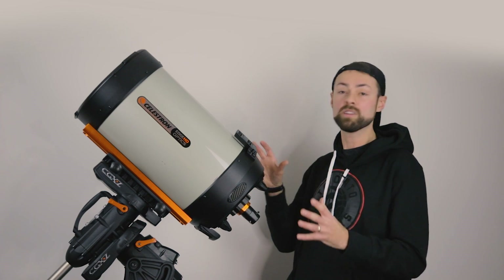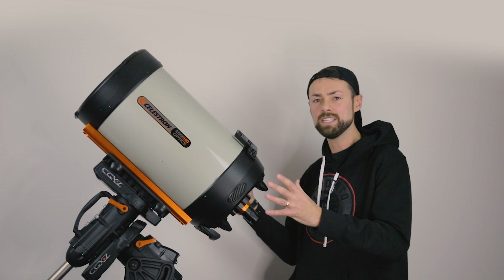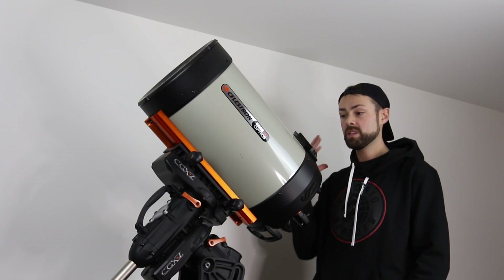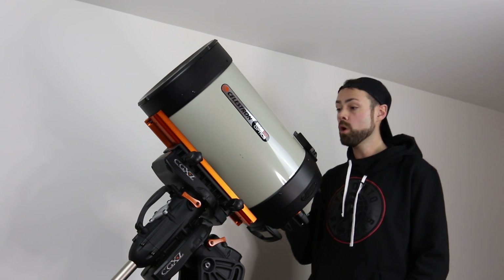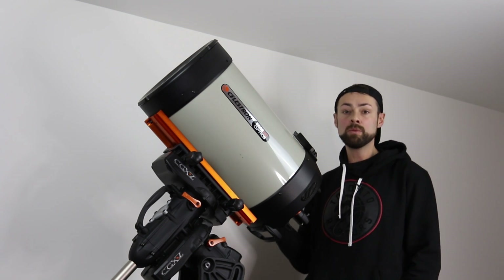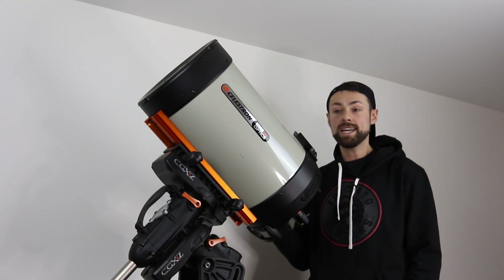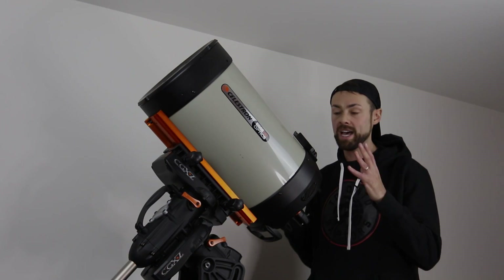I'm so excited to explore this new territory of astrophotography, and I felt it was important to bring you guys along for this ride. This is going to be used for galaxy season, so probably won't be busting this out until it gets a little bit warmer — maybe end of February or March. Then you'll see this in action, but I wanted you to see this system as it is right now.